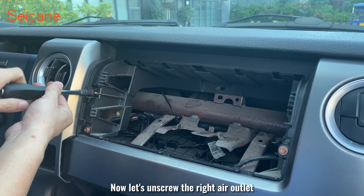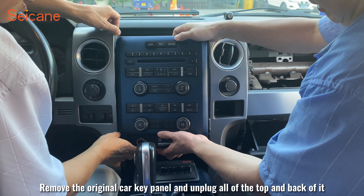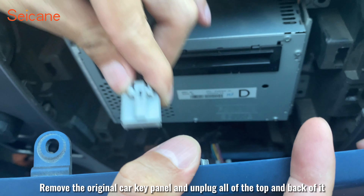Now let's unscrew the right air outlet. Now let's loosen the screws holding the key panel in place. Remove the original car key panel and unplug the connectors on the top and back of it.